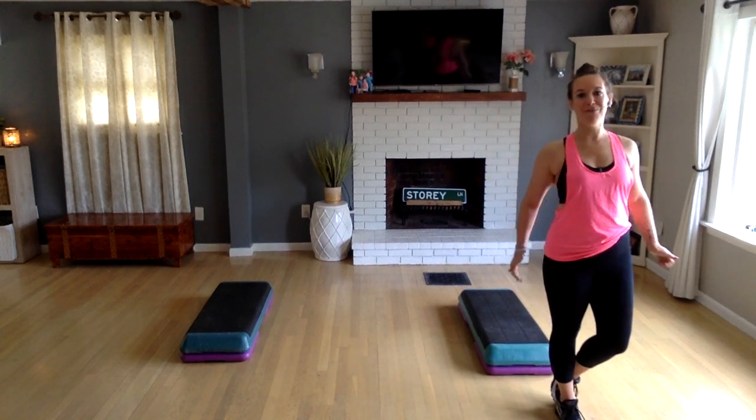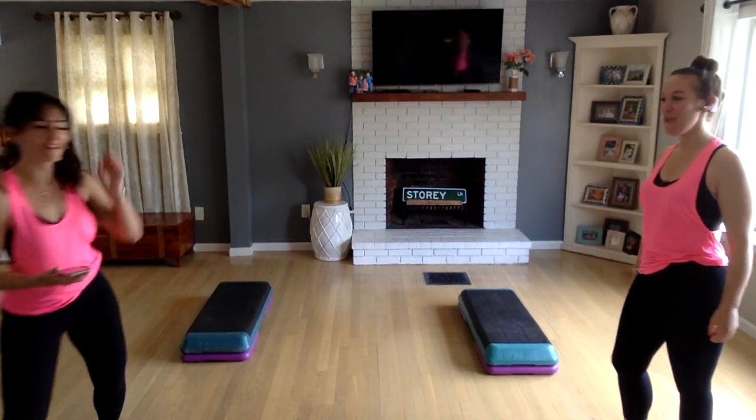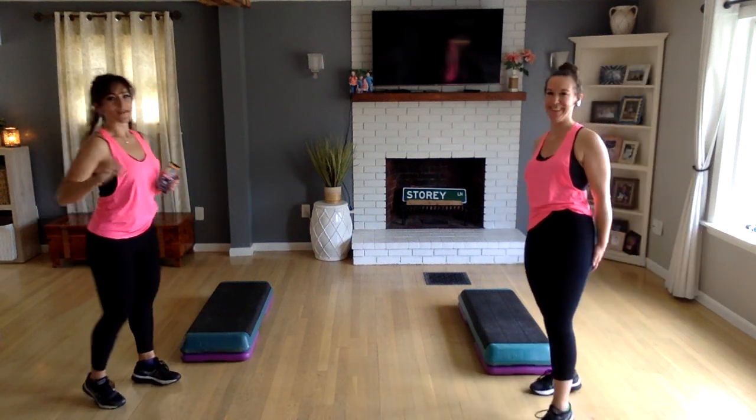Good morning, guys. Vertical step today — we're trying something a little different. 135 beats per minute, 40 minutes. We're ready. We're in our pink. Vertical steps.